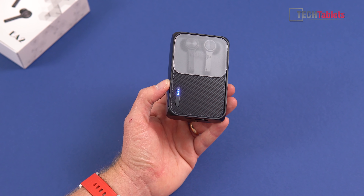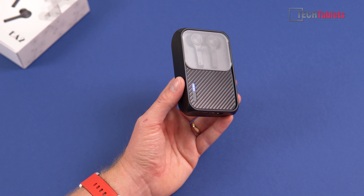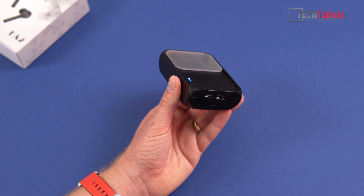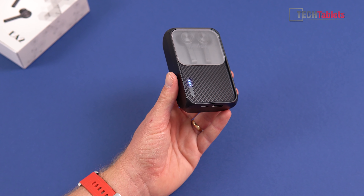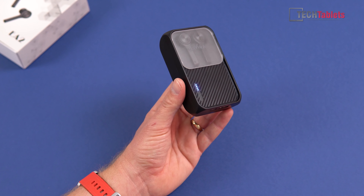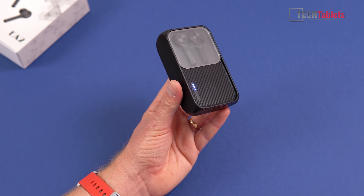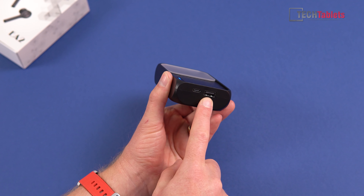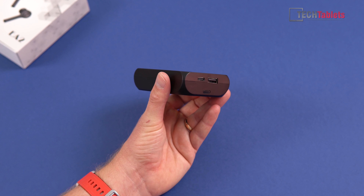The case and battery bank is a bit chunkier than your typical TWS earbuds, which is to be expected given the 5000 milliamp hour battery. Down the bottom there's a little button — tap it and it brings up the status LEDs to show remaining battery life. I have 100% at the moment with four illuminated lights. It takes about two hours to fully charge, and the output is 10 watts.